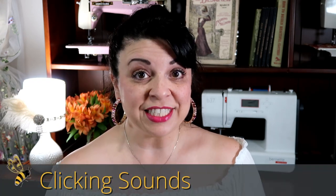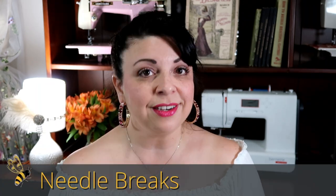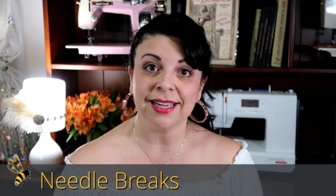Number four is clicking sounds. Seriously, if you hear a clicking sound in your machine as it's stitching, chances are changing your needle is going to solve that problem. You may also want to check that the needle is at the highest position — the needle's got to be precisely in the right place for it to go down and pick up the bobbin thread. And of course, if your needle breaks, there is a really good chance that you have the wrong size needle. If your needle breaks, obviously you're going to change it out — and that's a good opportunity to make sure you are using your needles only six to eight hours.